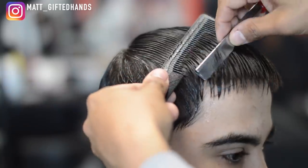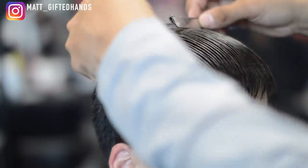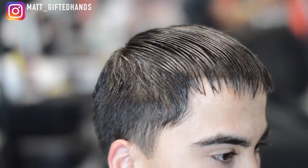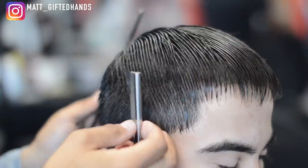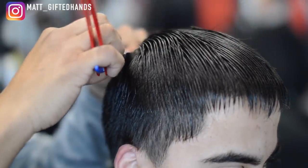Now I'm going to wet the hair and do some blade texturizing. I only do this technique whenever the hair is pretty wet — I've done it dry before and it's pulled hair. So you want to wet the hair, make sure it's wet enough. That way you can just slide the blade on top of the hair real lightly and add some nice texture to it.